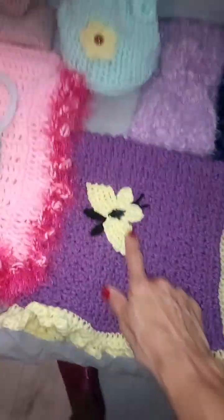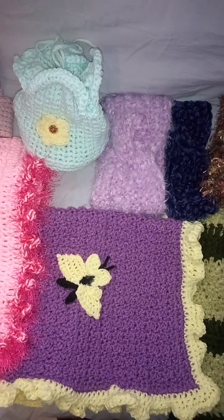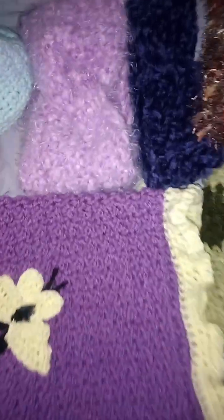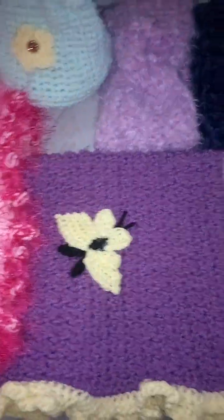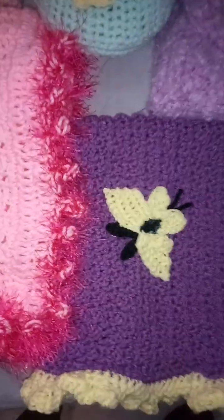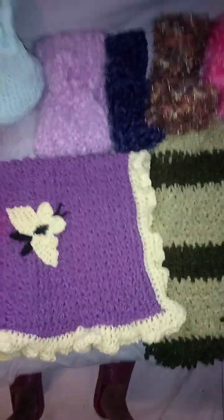I've got a bunch of different stuff I'm going to be making. I've just learned how to make that butterfly and I may do a tutorial on it — I did it a little differently than what was shown in the original tutorial, and then I learned how to make it even easier. I made another one and I think this one's easier to make. The other one isn't hard, it just takes a little more time.